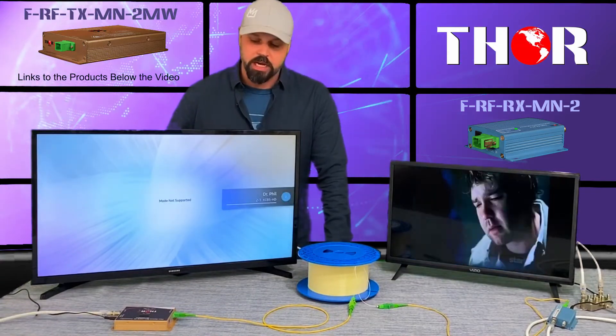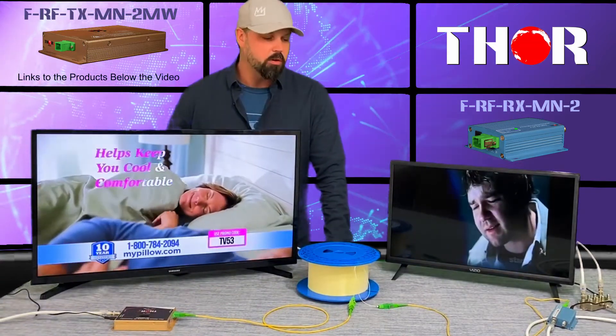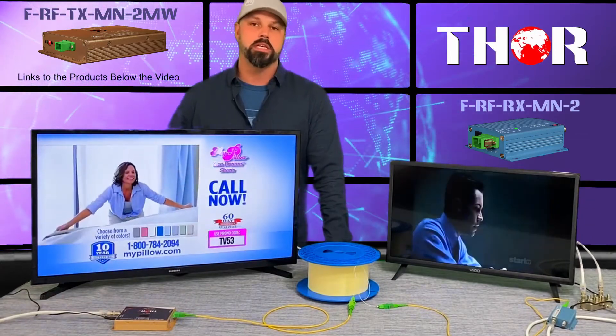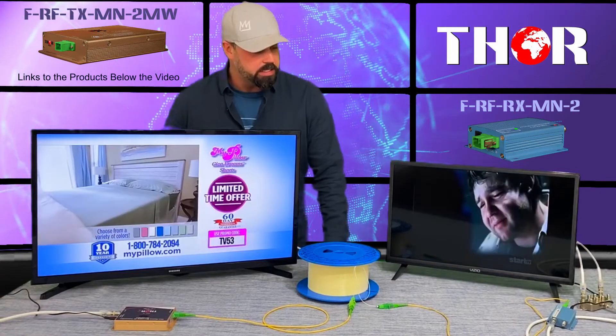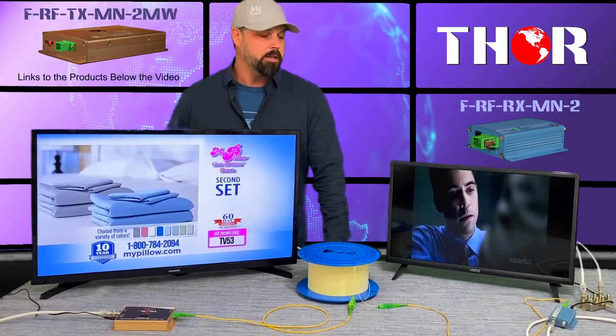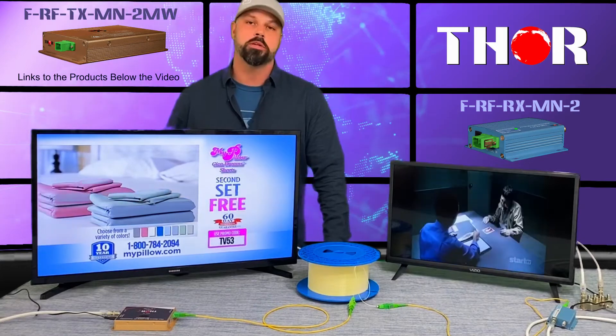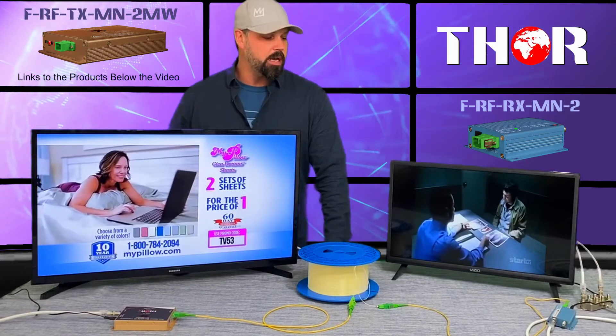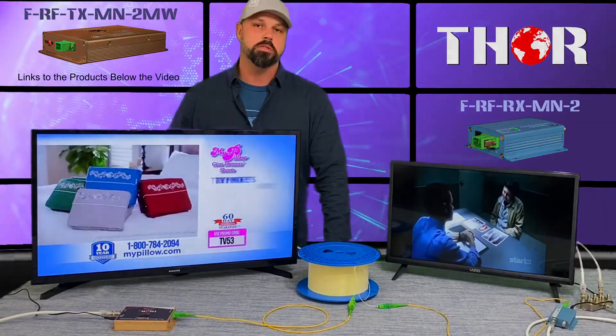Really simple setup to show you guys that you can run a television signal over fiber quite a long distance and still have a perfectly good HD signal — unless you're watching an SD channel, then expect standard definition, because that's not really dependent on the equipment, it's more or less the channels you can pull off your antenna. Hopefully you guys picked up a few tips here today, and we're going to keep showing you guys some more tutorials, so stay tuned.